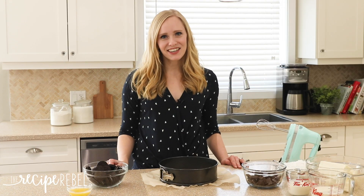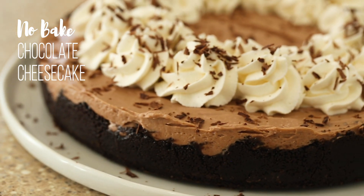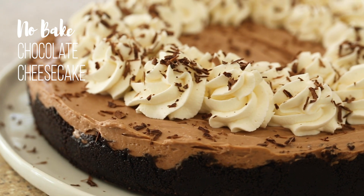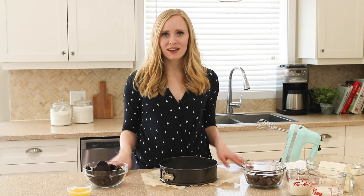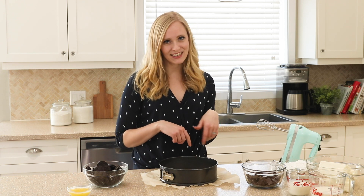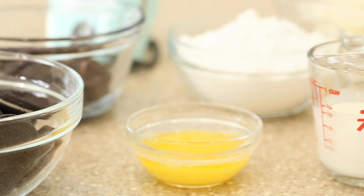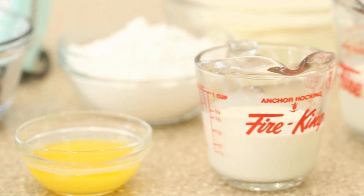Hey everyone, it's Ashley here from The Recipe Rebel, and today we are making a no-bake chocolate cheesecake. I love cheesecake of any kind, but no-bake has got to be one of the best — they're so easy to throw together. You just need the refrigerator, no oven or anything, so they're perfect year-round, great for a family dinner or a hot date night. This one has just six ingredients, so it's not going to take you any time at all.